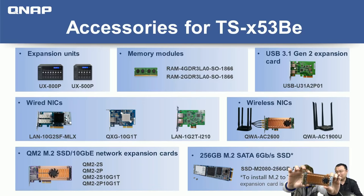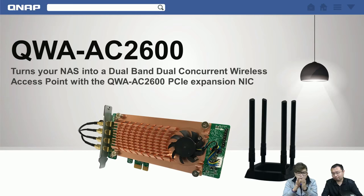This is a preview of our new wireless adapter card — it's pretty small, smaller than a hand. We'll show you its advantages, hardware technology, and how you can bundle it with our NAS. Let's go to the next slide and check the QWA AC2600.